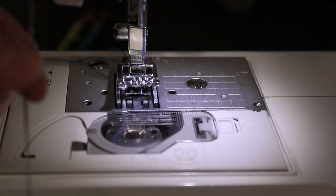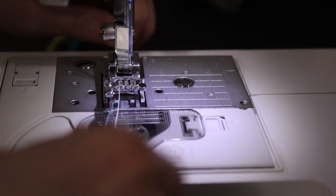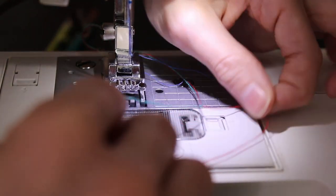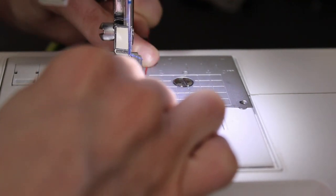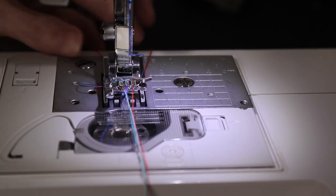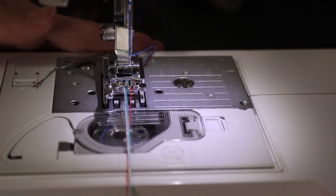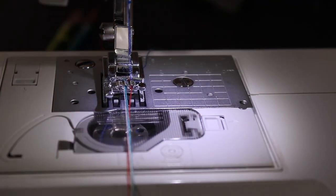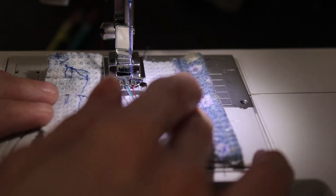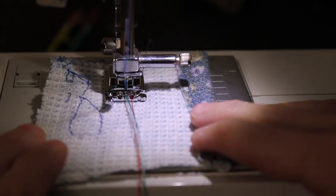To thread all of the cording or thread into the foot, we're going to start by moving what's going through the needle out of the way, then slowly adding one thread or cording at a time, making sure they stay in their own individual notch. You can tie a knot of the cording together so they do not move around and fall out between sewing. Then we're going to sew the zigzag stitch just like normal.